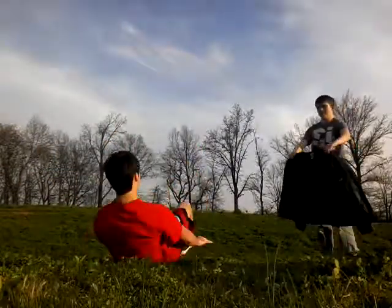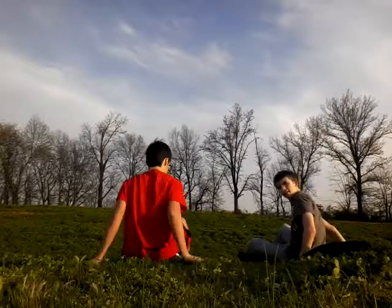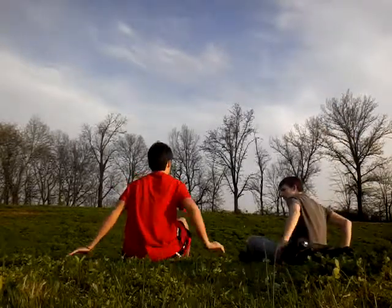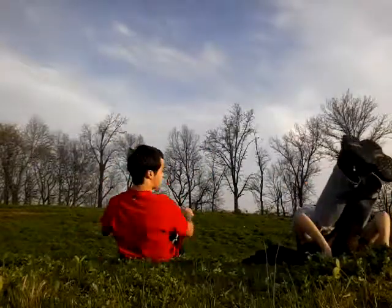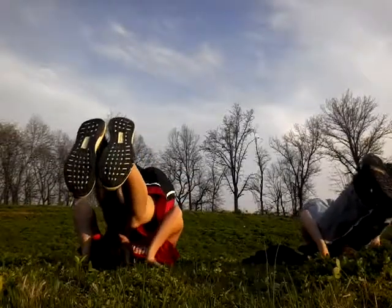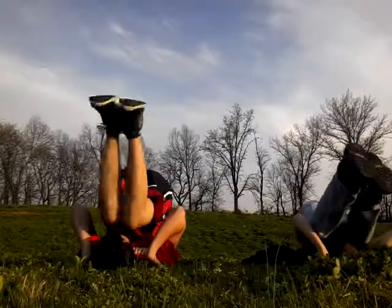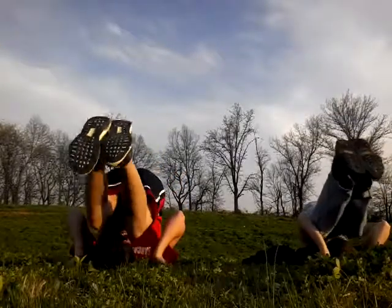So what we're going to do is we're going to sit up so we can get more momentum. First, sit up. And then we're going to roll back onto our upper back. And then we're going to put our hands behind us. Our fingertips are going to be in the direction that we're going to be kicking up in.